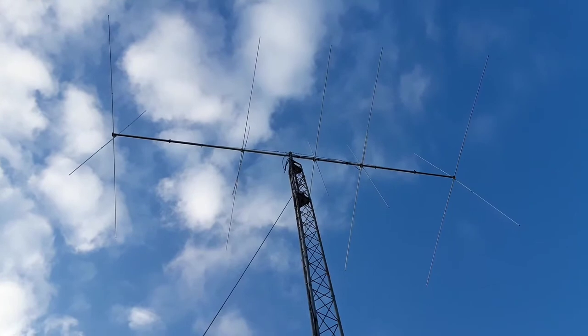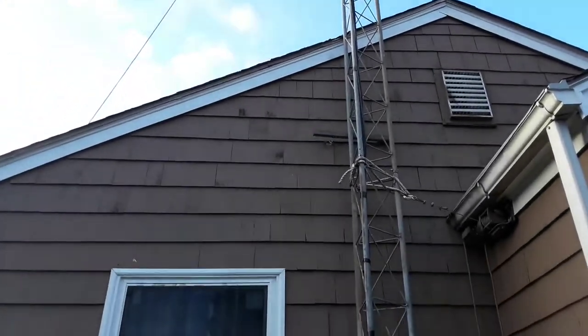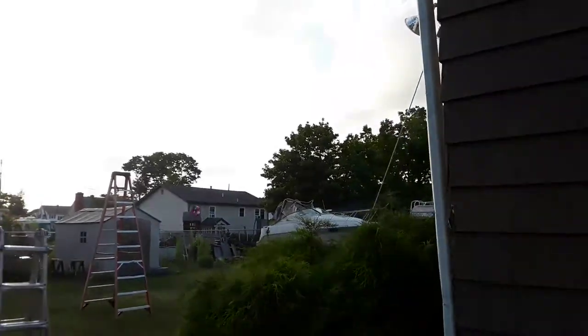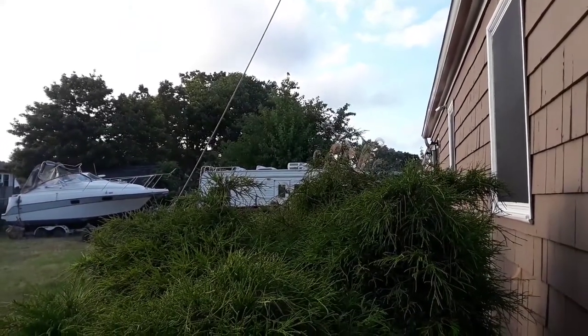So there you go — Church Mouse base. This is where I transmit from. My steeples are over my home 20 in Warwick, Rhode Island. We'll be on the quiet side. Take care, God bless.